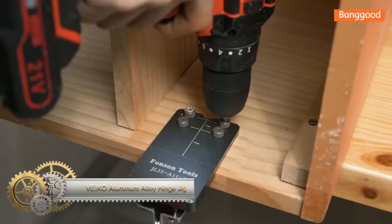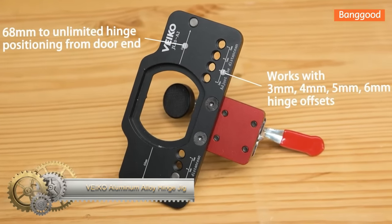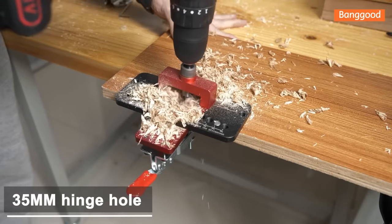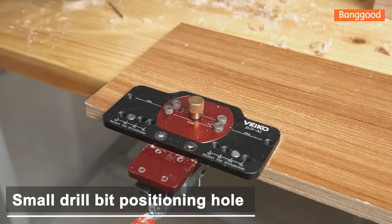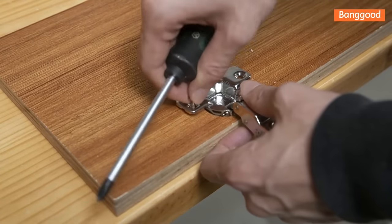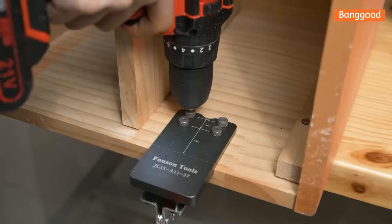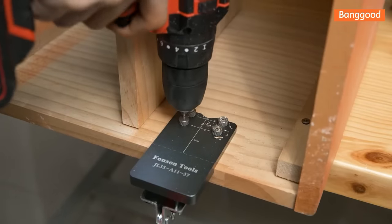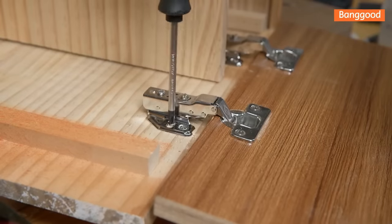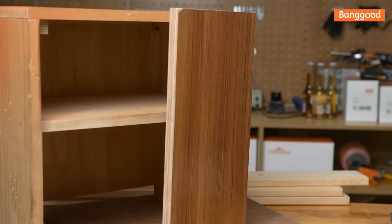The Viaco Aluminum Alloy Hinge Jig is a durable and lightweight tool made of aluminum alloy. It supports 3mm, 4mm, 5mm, and 6mm hinge offsets and has a 35mm hinge hole and drill bit positioning hole. The included limit ring enables drilling depth adjustment, and the universal clamp provides stable clamping. With its precision-bearing guide drill sleeve, hole drilling becomes smooth and simple, making it an excellent choice for accurate and quick cabinet door installations.